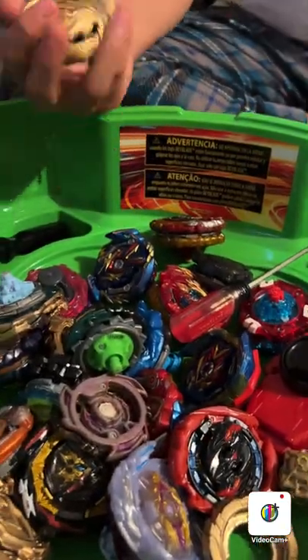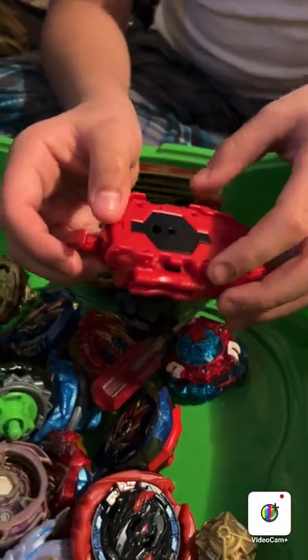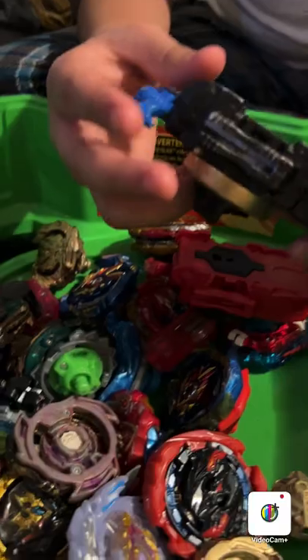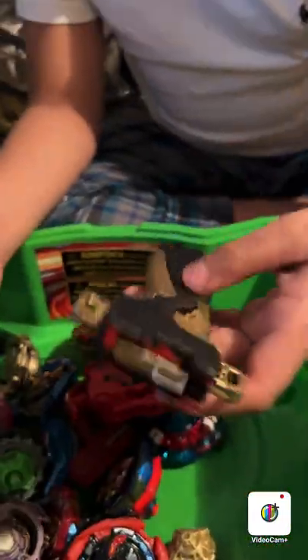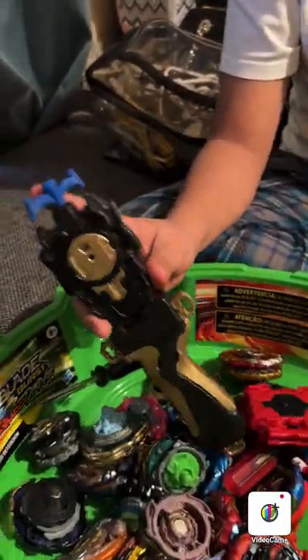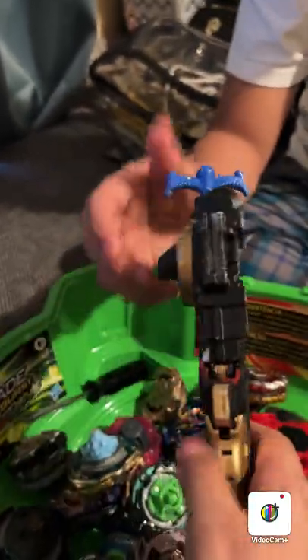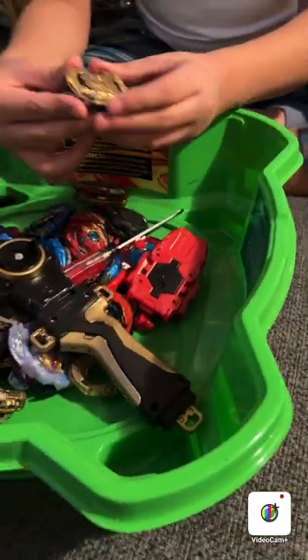We're going to be spray painting this right-spin launcher, like I did to this left-spin launcher — it was for Luinor I think. We also did a grip. It's kind of bad because we touched it when it wasn't ready, but we're attempting that again today.